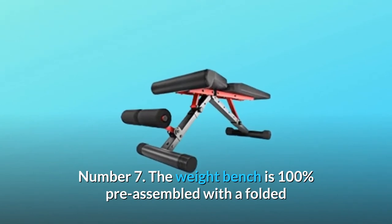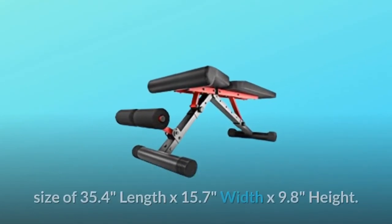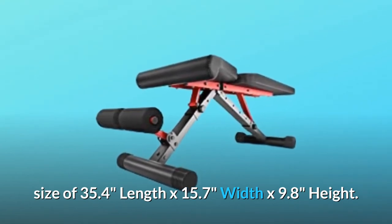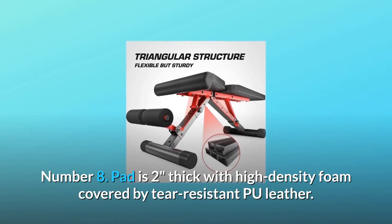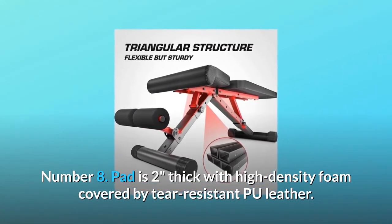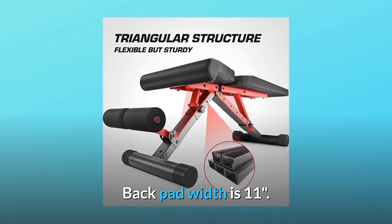Number 7: The weight bench is 100% pre-assembled with a folded size of 35.4 inches length by 15.7 inches width by 9.8 inches height. Number 8: The pad is 2 inches thick with high-density foam covered by tear-resistant PU leather. Back pad width is 11 inches.